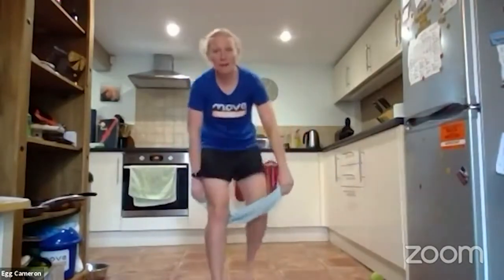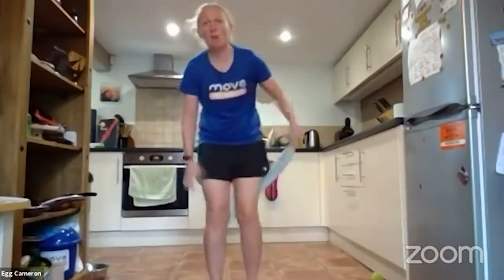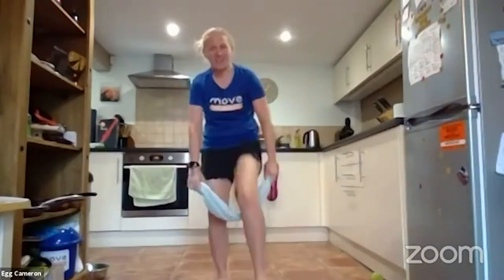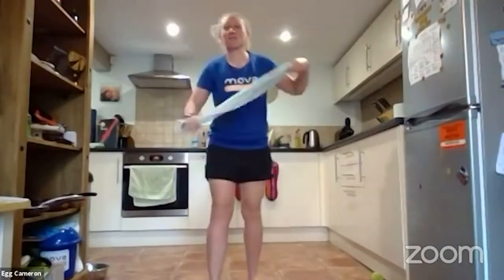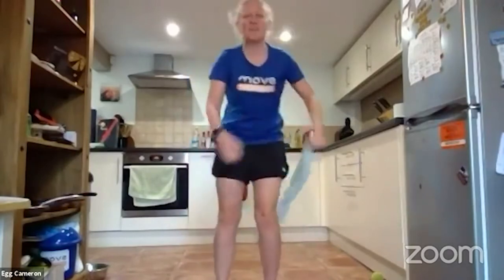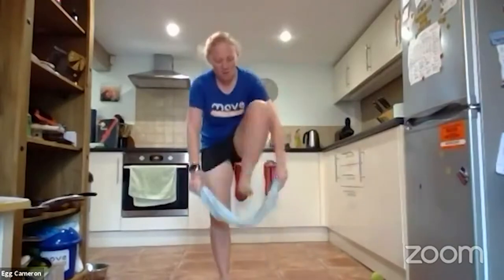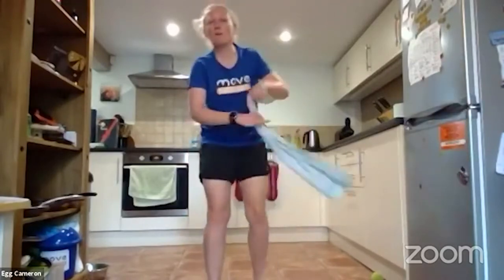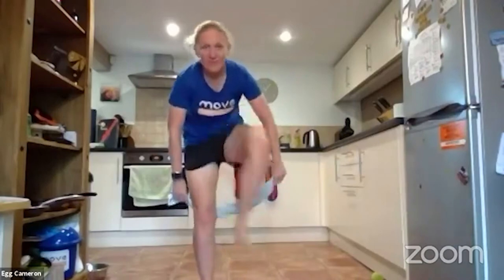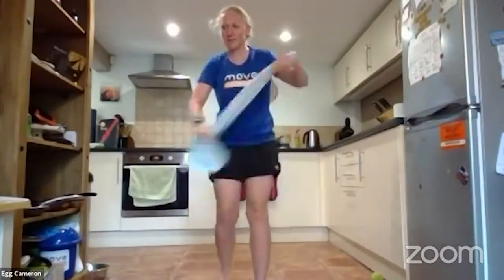Nice little step throughs — keep it going. This is going to gradually get more physical as the session goes on. That knee lifting should mean you're starting to feel a little bit of warmth. At any point if you need to stop and take a rest, just take a rest — it's your workout, we're just having a bit of fun moving with a tea towel. A few more, keep it going.